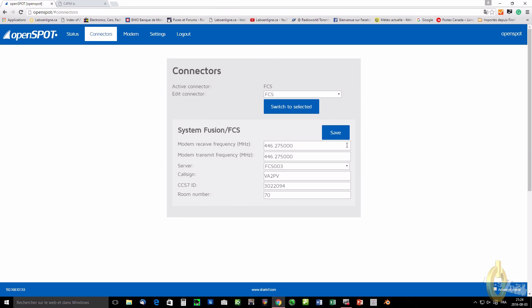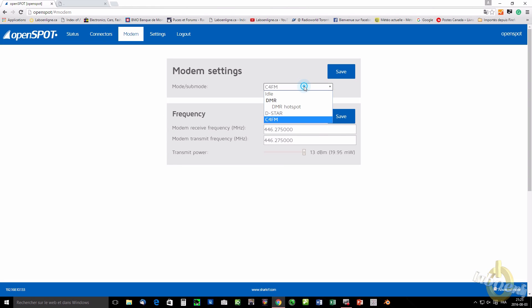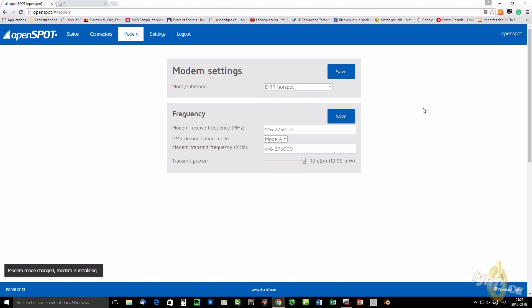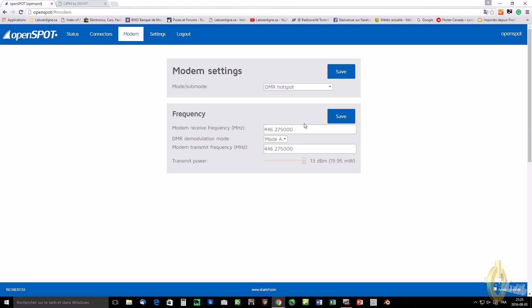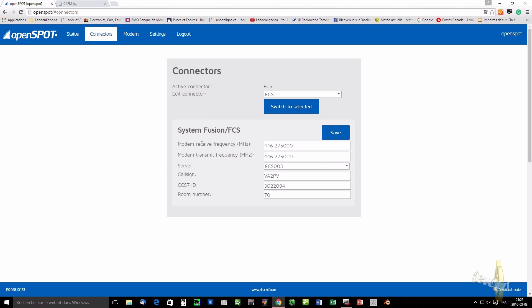If you are in FCS mode connected to a FCS reflector but you don't have a fusion radio — say you have a DMR radio — what you can do is come here, set it up in DMR, and hit save. What's going to happen is you transmit with your DMR radio and the device will translate it into C4FM into the fusion reflector. You can also do the exact reverse. You can do that with D-star as well, but in D-star it only works on reflectors that use DCS; the others will be available with a firmware upgrade.